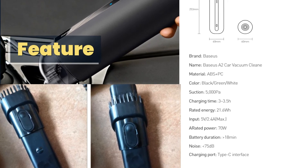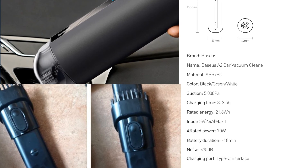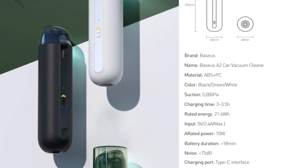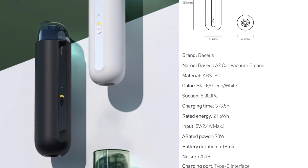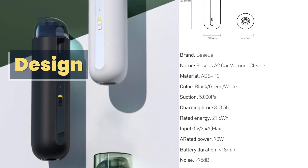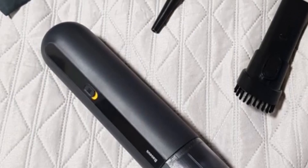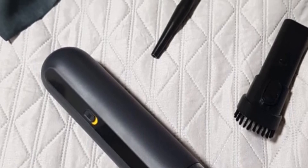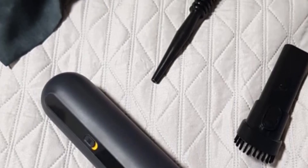Feature specifications — Name: Basia Satucar Vacuum Cleaner. Material: ABS-PC. Colors available: Black, Green, White. Suction: 5,000 Pa. Charging Time: 3–3.5 hours. Battery Duration: 18 minutes. This special design makes it small enough to fit in a drink holder. Suction power is enough for flakes and small dust in the car. It comes with different nozzles to help reach more dust. The battery life is not long like most cordless vacuums, but more than enough for a quick clean-up.